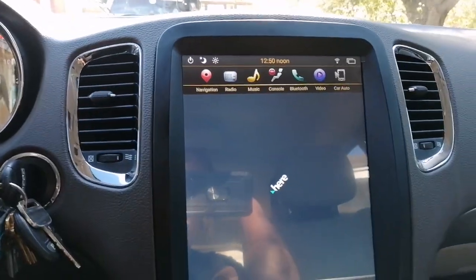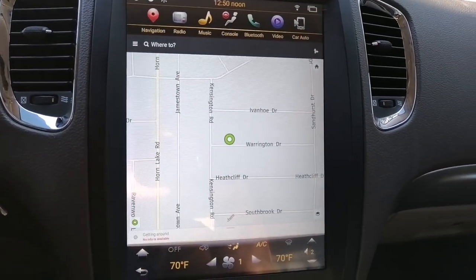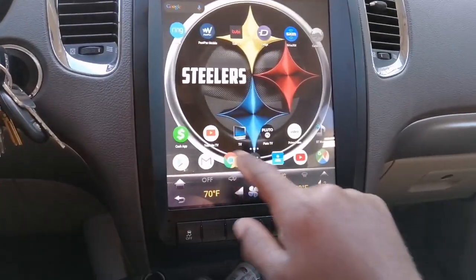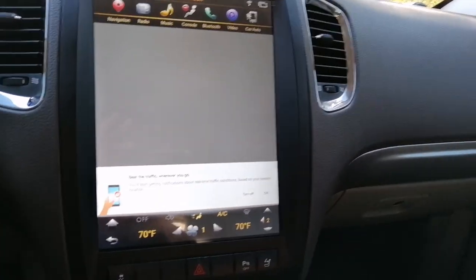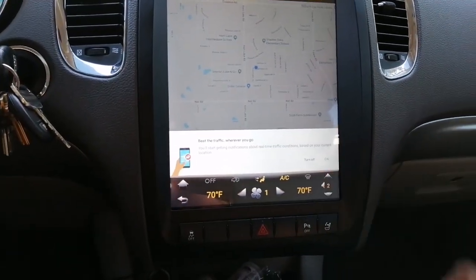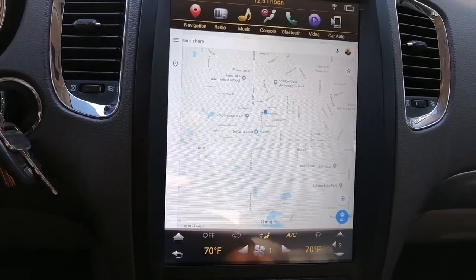GPS. Sorry for my finger being in the video — this is my first video. As you see, GPS works fine. If I wanted to use Google Maps, since I have the hotspot in the car, it works fine.